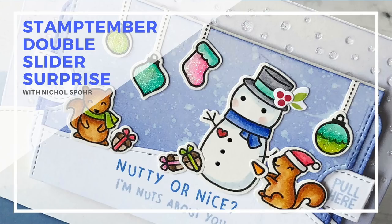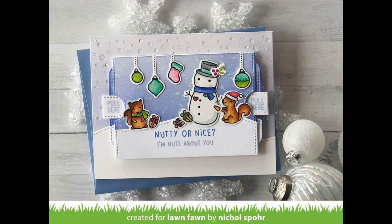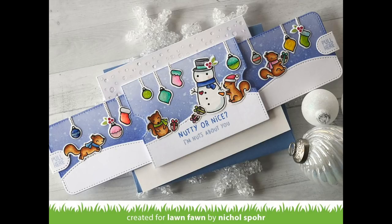Hi everyone, it's Nicole here today for Simon Says Stamp and Lawn Fawn. This is the Stamp Timber Limited Edition Exclusive Nutty or Nice Stamp Set. This is my second of the two projects I created with this amazing stamp set today.